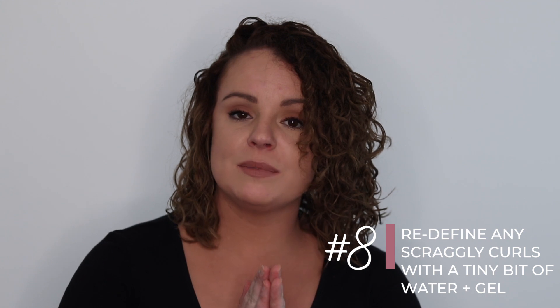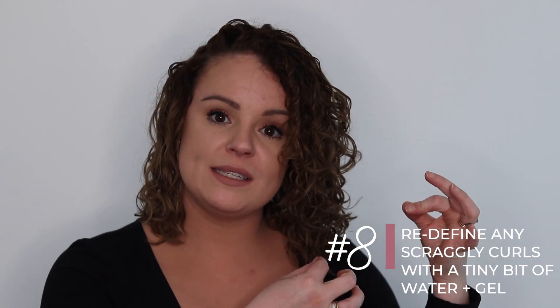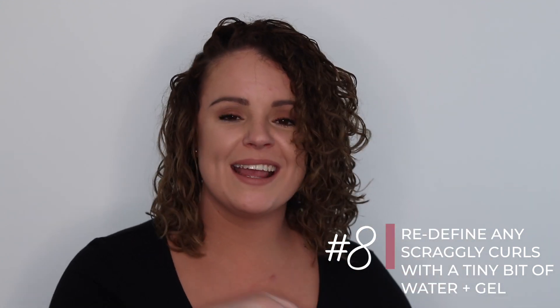Once your hair is about 90% dry, I like to go in with just a tiny little bit of gel and some water on my fingertips and fix up any little pieces that aren't cooperating, giving them a little finger coil to encourage them to dry in a nicer curl pattern.